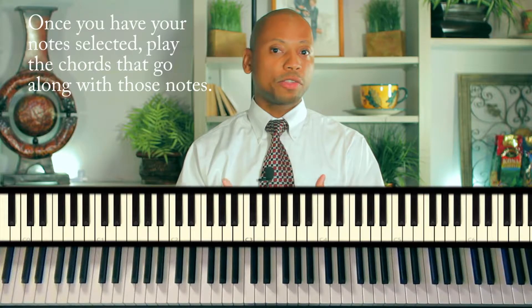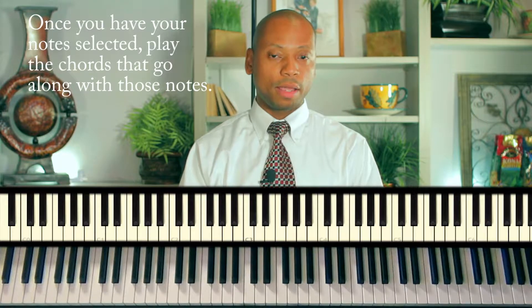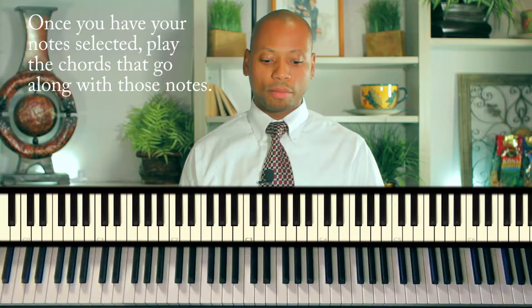Now that you have those four notes inside of that key, just play the normal chords that go along with them. So here's four, here's six, here's five, and here's three.